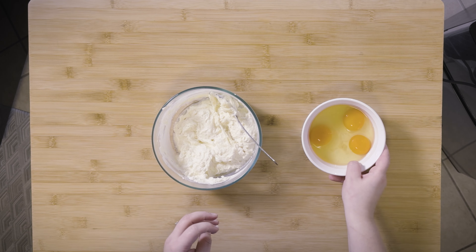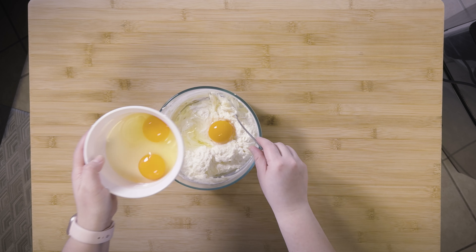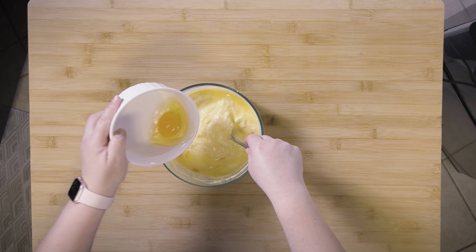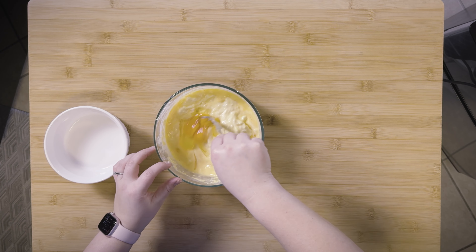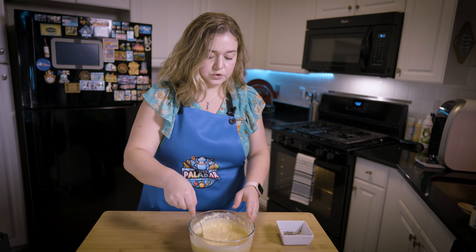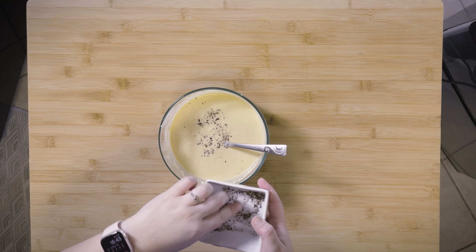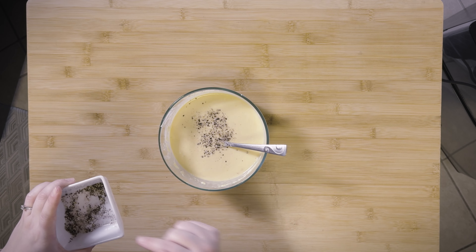That's all mixed up — let's add our eggs. I'm going to slowly add one egg at a time. All right, last egg going in. We're going to keep mixing this until it's fully combined. I also have some salt and pepper here — I'm going to season this a little bit. I'm using sea salt and freshly ground black pepper.